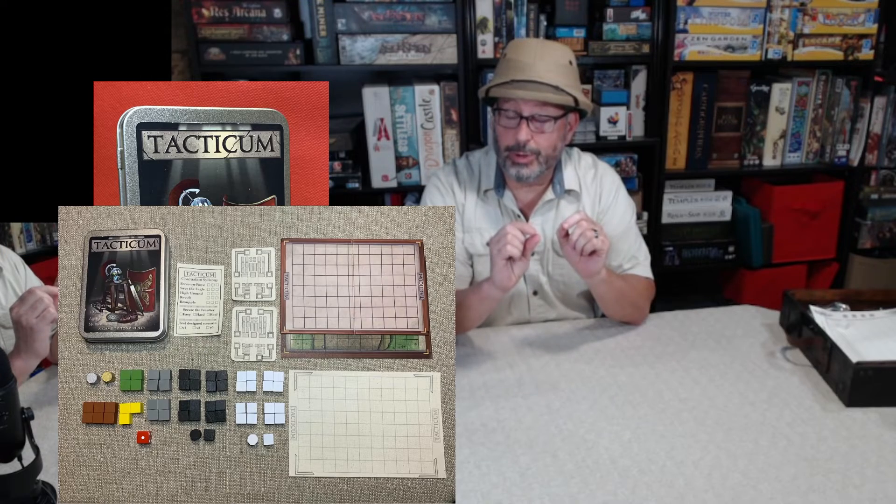We did the Kickstarter for the tin version because I wanted to get this out to more people. Kickstarter worked and we had a very small board and used little wooden squares to make that work. But we got enough backers that I was able to think, all right, let's go bigger. Let's see if we can make a full-size Tacticum that would be a full production.